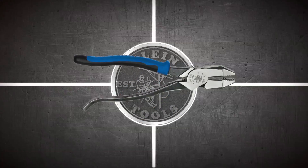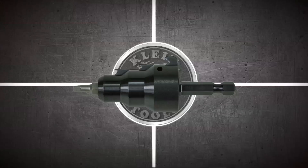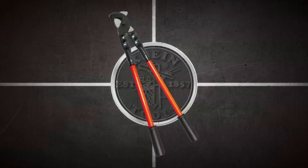Klein Tools — known for our pliers, but there is so much more, from adjustable wrenches to zipper bags and everything in between. 26 letters, 26 weeks. This is Klein Tools from A to Z.